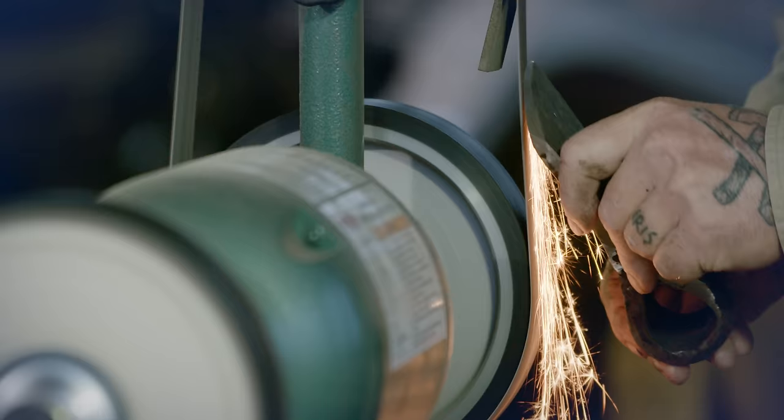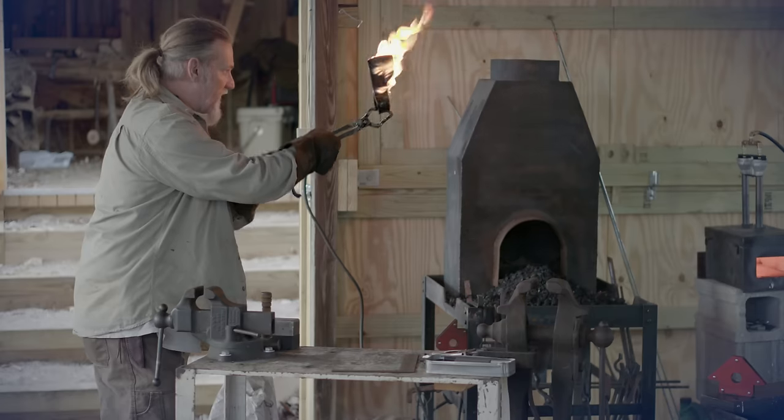If you're new to blacksmithing, this is an advanced technique and I would suggest you start out with a basic blacksmithing video and a knife making video and work your way up to forge welding. If you've already been blacksmithing for some time, this video will be for you.